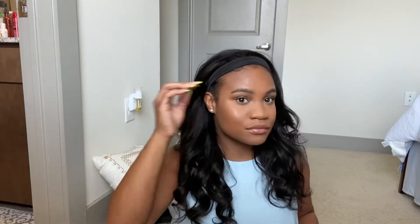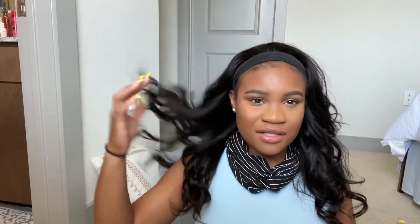And voila — headband wig on! We are slayed. Now let me go ahead and do my edges. I'm gonna pull my edges out and then we're gonna get into styling. I put my wig on, let my edges out a little bit, but I didn't lay them down or anything like that.